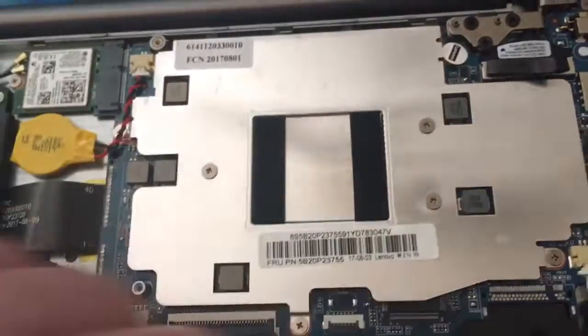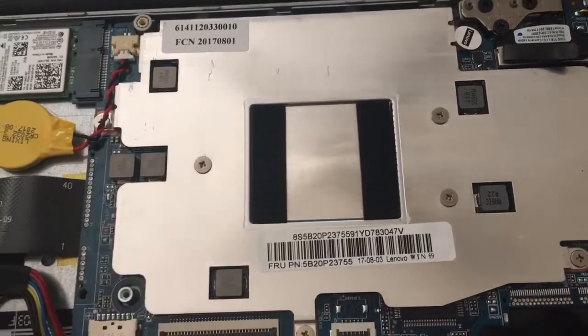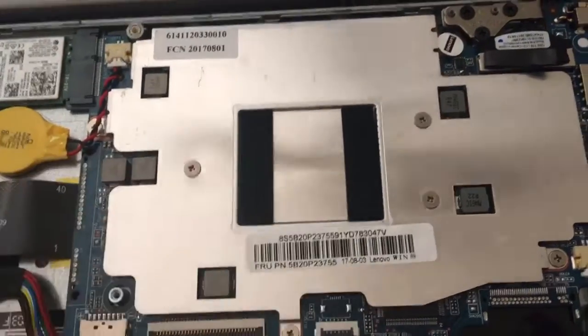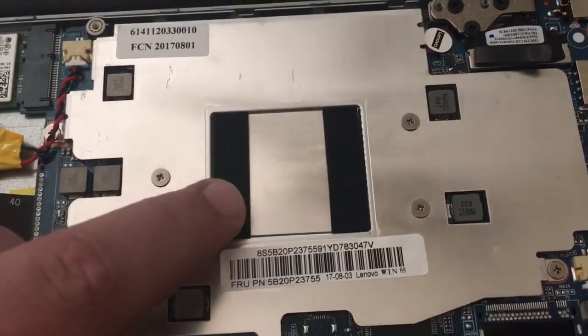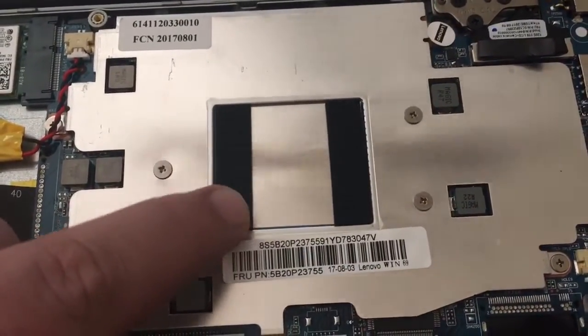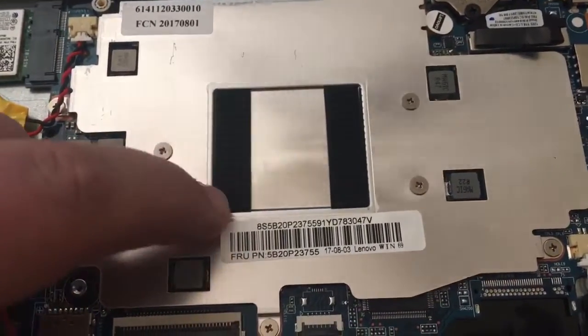This is a fanless system, so there's no fan — just this heat shield for the CPU, which I haven't taken off yet. I may do that to reapply a better thermal compound, because typically these come with pretty crap thermal compound. It's usually just like a sticky pad or something.